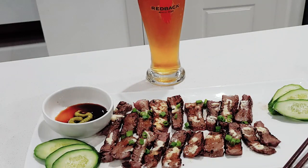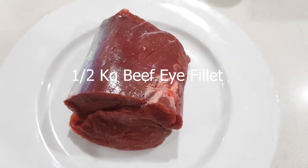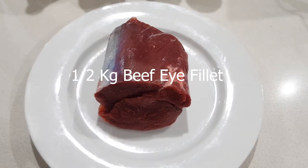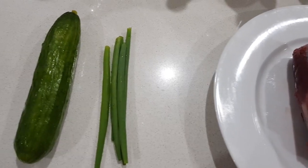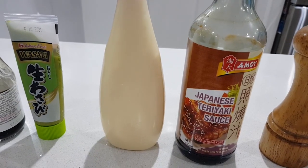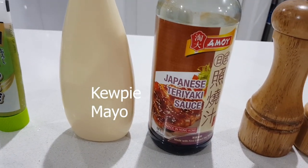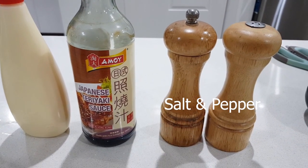To make this yummy dish we need half a kilogram of beef eye fillet, some shallots, cucumber, Kewpie mayonnaise, and the Japanese teriyaki sauce.